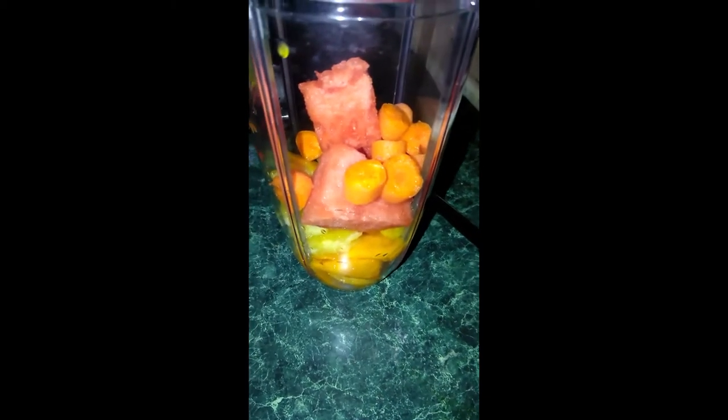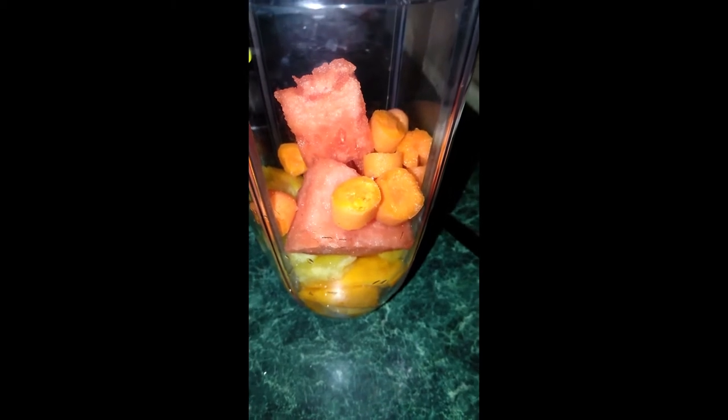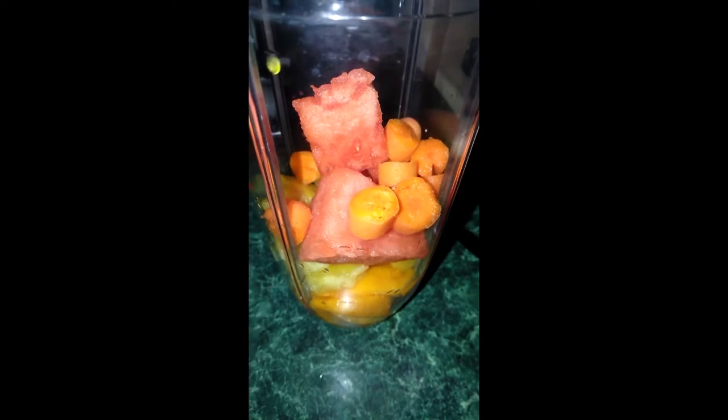So I added the carrots. Now we have mangoes, pineapple, watermelon, and carrots. And I'm going to add my other ingredients, which is the oats, the milk, and peanut butter — not really a surprise, but peanut butter. And I'm also going to add yogurt, the plain yogurt, plain, no flavor yogurt.